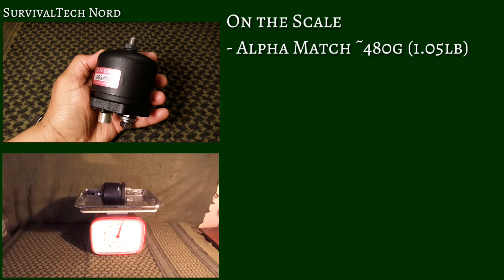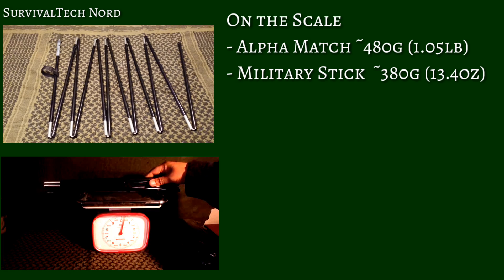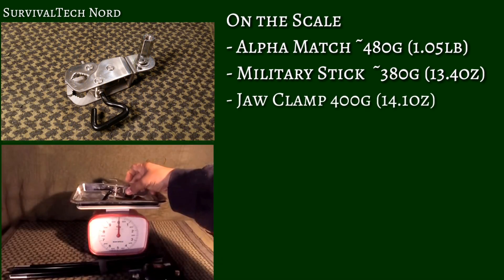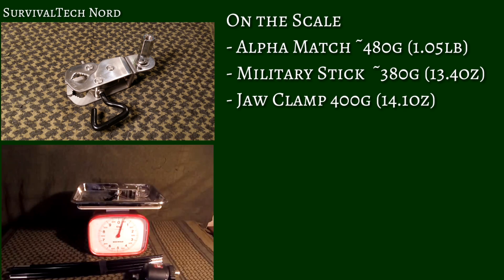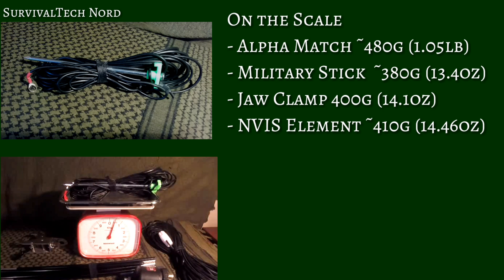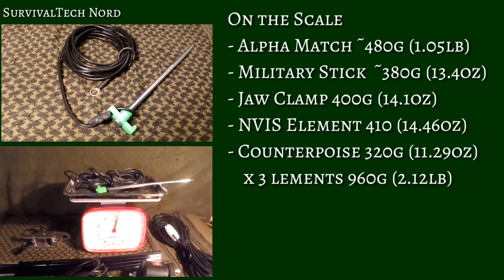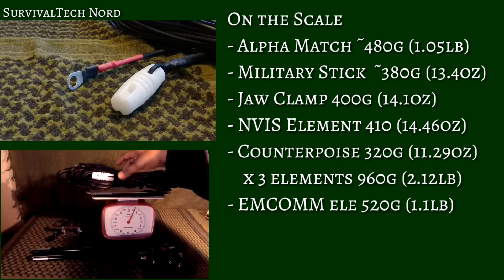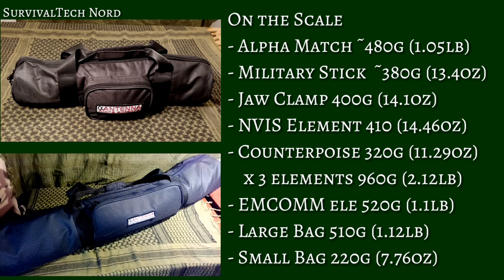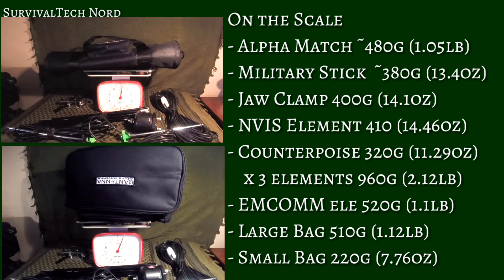On the scale, the Alpha Match comes in at 480 grams or 1.05 pounds. The Military Stick is a lightweight at 380 grams or 13.4 ounces. The Jaw Clamp is a heavyweight at 400 grams or 14.1 ounces. The Envis Element comes in at 410 grams or 14.46 ounces. The Counterpoise Kit comes in at a whopping 960 grams or 2.12 pounds. The Emcom Element comes in at 520 grams or 1.1 pounds. The Large Bag comes in at 510 grams or 1.12 pounds, while the Small Bag is 220 grams or 7.76 ounces.